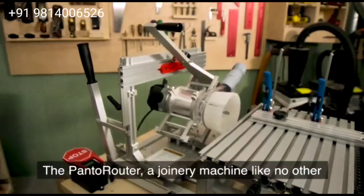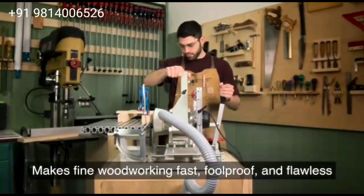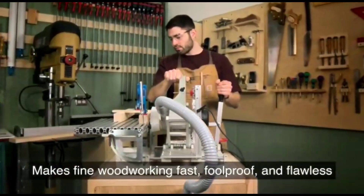The Pando Router, a joinery machine like no other, makes fine woodworking fast, foolproof and flawless.